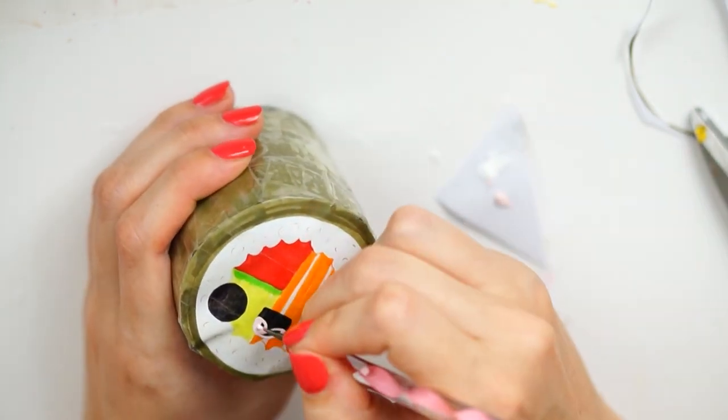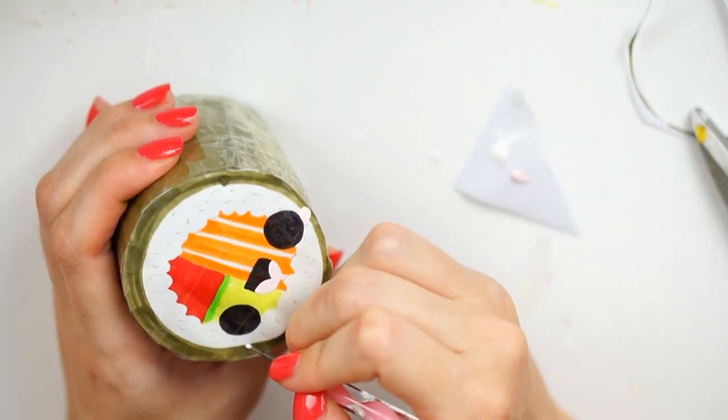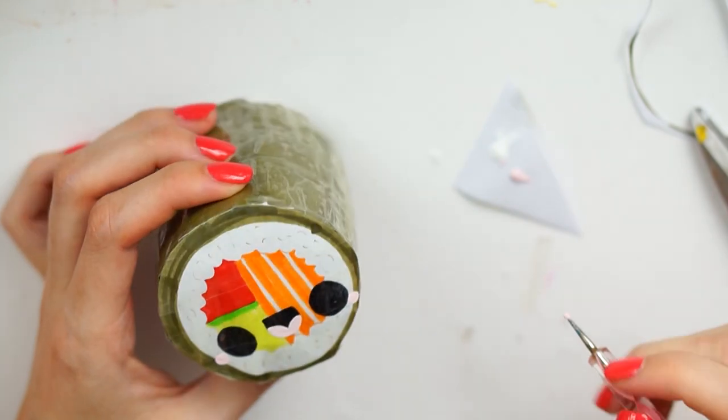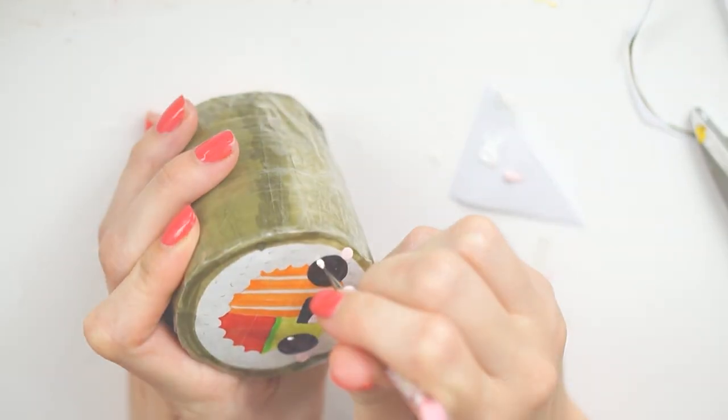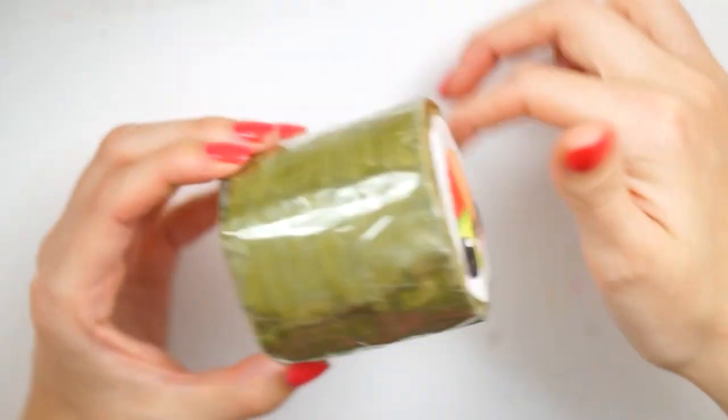I then put some more strips of tape on all the way around so that it kept it nice and neat and it looked like the sushi seaweed was wrapping around it. Then for the final step I just used some acrylic paint to paint on some details - like in between the mouth to make the tongue, either side of the eyes to act as blush, and some highlight into the eyes.